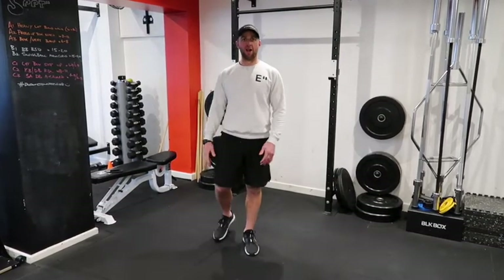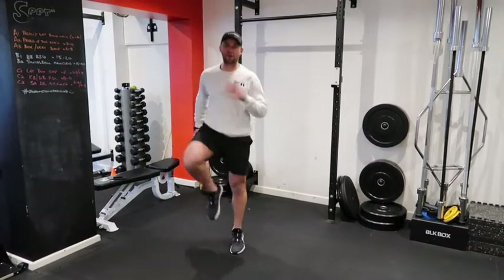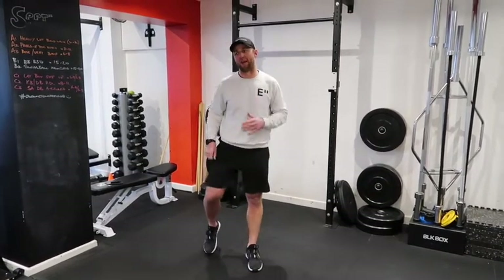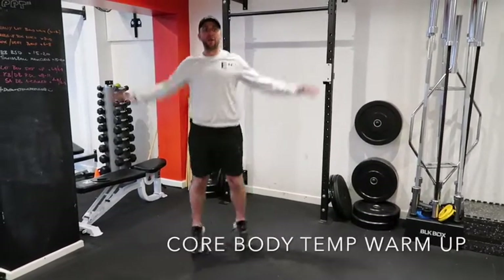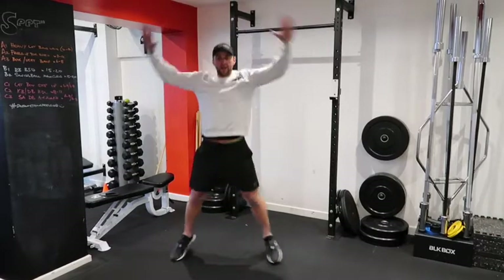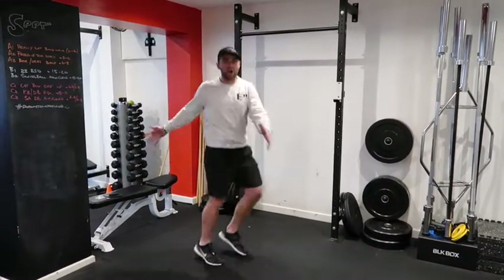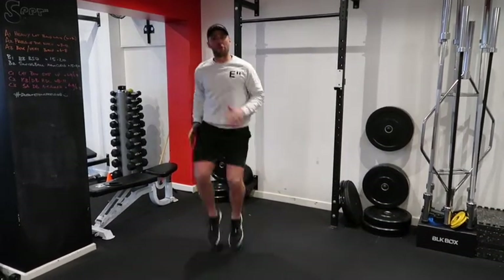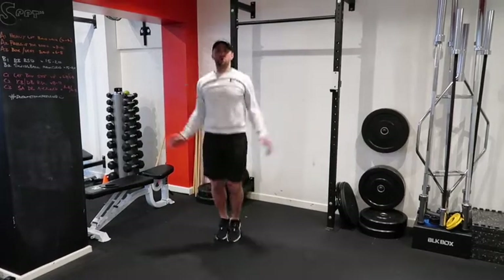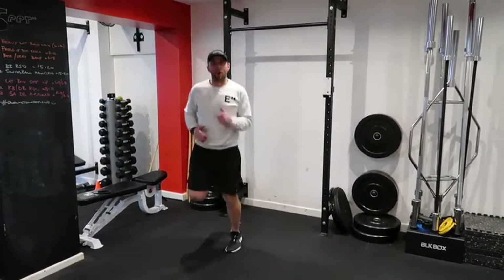We always want to start with a core body temperature warm-up, so let's go with some high knees — do that for about 20 seconds. Keep pumping your arms, pumping your legs. We're doing some star jumps as well, some twists to get your hips flowing, and heel flex. Do this for about 2 or 3 minutes, just changing up what you're doing to get your heart rate up a little bit before we hit the ground.